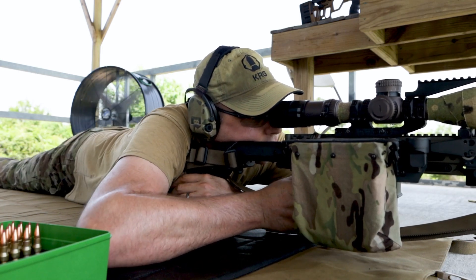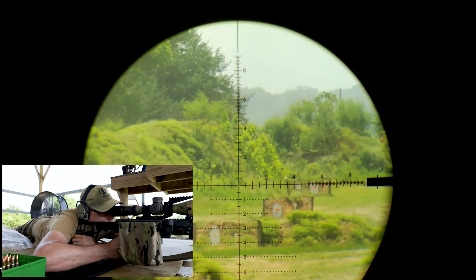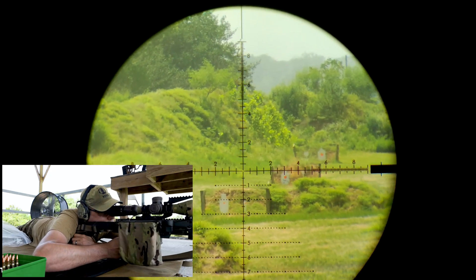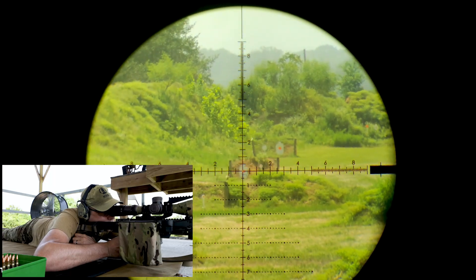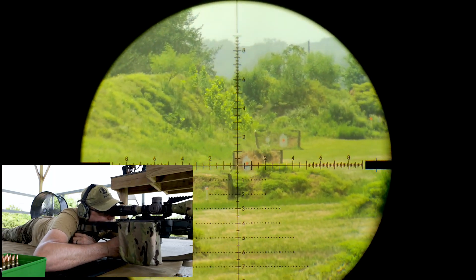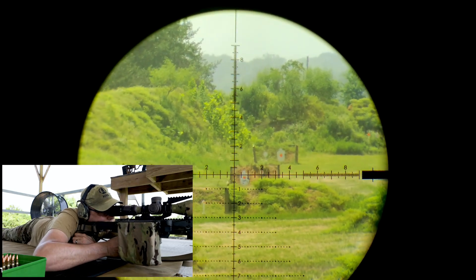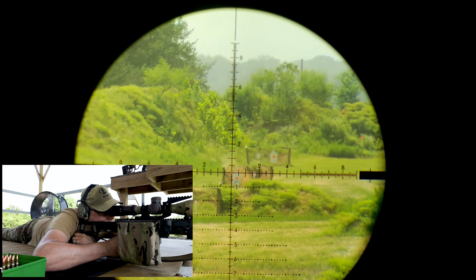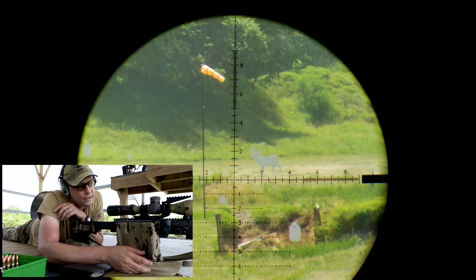Alright, do one more string at 800. Better positioning. Boom — too far right. Wind's kicked up. Oh my god, this wind is so variable. There we go. Not bad.